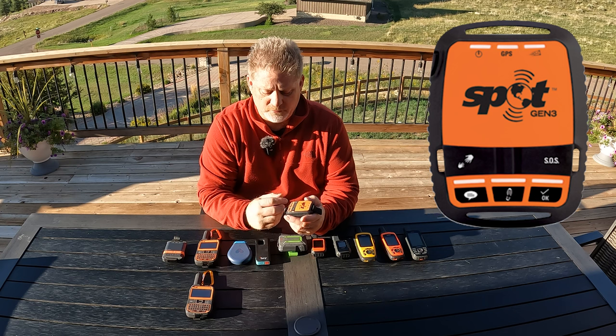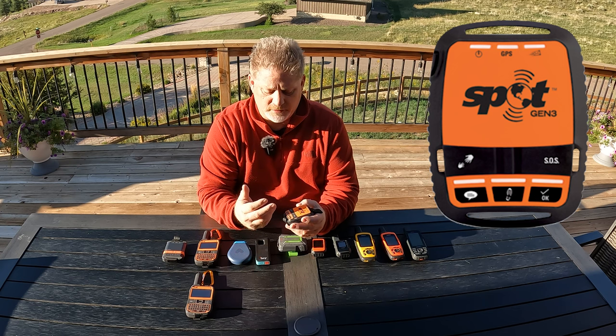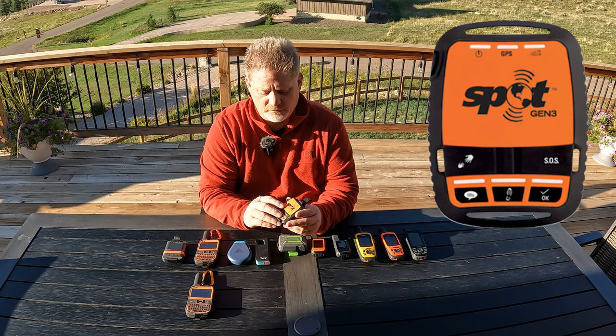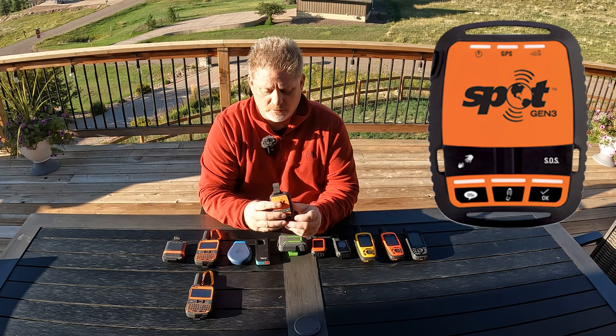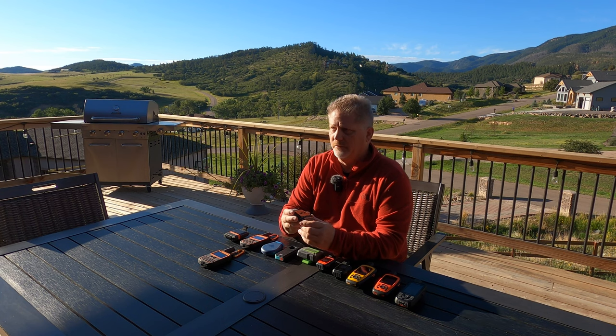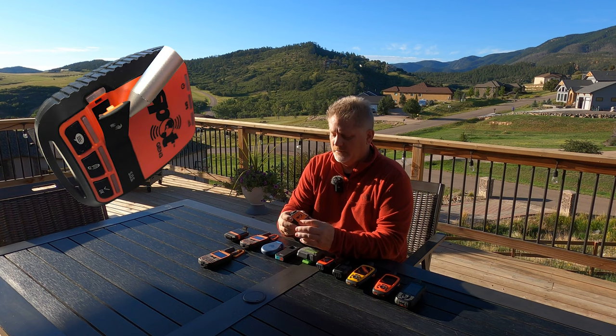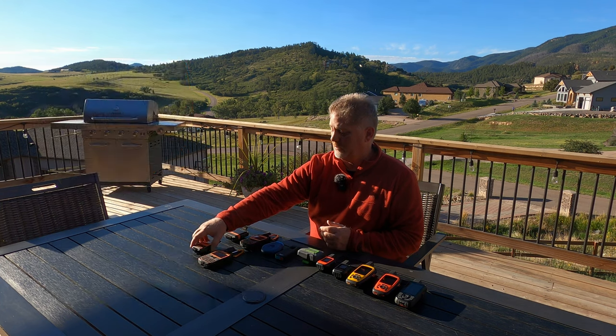There's check-in, tracking, and custom messages — that's basically what it does. It's one-way so you can only send messages out, but for a lot of people that's enough — just being able to let your family and friends know you're okay. There's also a message you can customize; I set mine to 'help, I need trouble — not an emergency but I need help' — and then they can see where you're at.